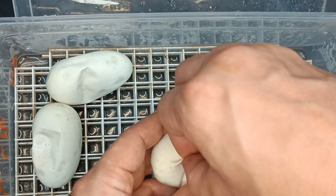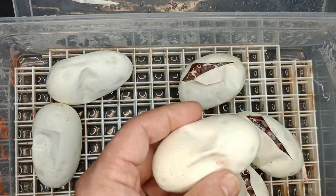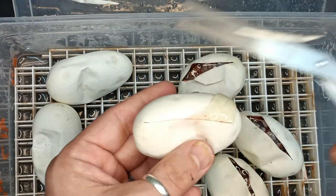I would say that possibly this one might have Specter in it, with that nice stripe. And if the Specter did take the clutch, everything will be 50% possible Het Cryptic — so that's a cool little bonus.